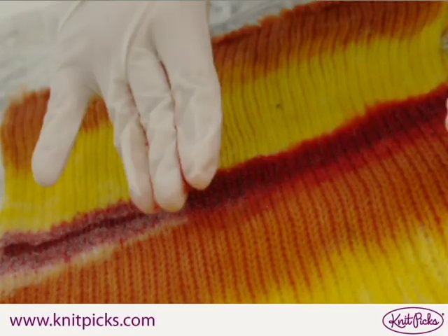You can use gloved hands to massage the dye solution into the sock blank. This will make sure that the sock blank is completely saturated with dye, and helps prevent white spots from showing up in your finished yarn.